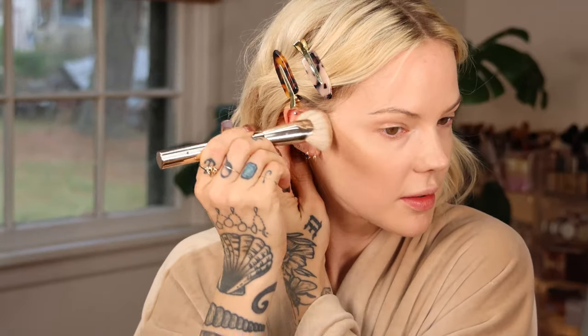Now I'm going to contour and bronze using the Patrick Ta Cream Contour and Powder Bronzer Duo in She's Statuesque. I love these little compacts. I'm using the Patrick Ta Four Face Contour One brush — I love the shape of this brush. It makes contouring so easy. I apply this in the shadows where I want them, with a little more bronze shadow right there and under my brow. It gets the job done so quickly, then you go right over with the bronzing powder.